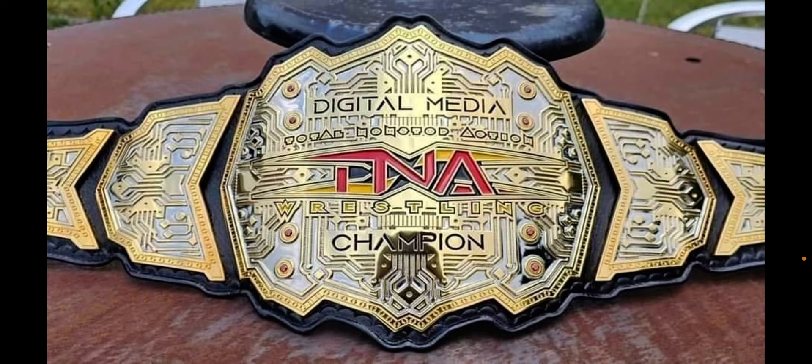Let me know what you guys think about the brand new TNA Digital Media Championship and all the new TNA belts — I think they've killed it so far. I'm super pumped for tomorrow to see the world title, and after that we're getting the women's title and then the women's tag title. One critique: I don't know why they're not revealing the world title last, but it is what it is. TNA is really close to having the best set of current titles in all of pro wrestling. Thanks for watching — please leave a like and subscribe, and I'll see you tomorrow for the TNA world title.